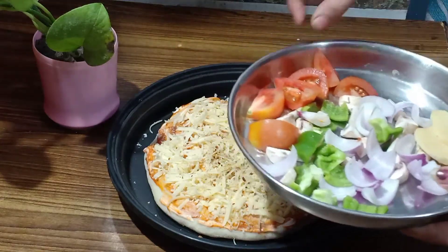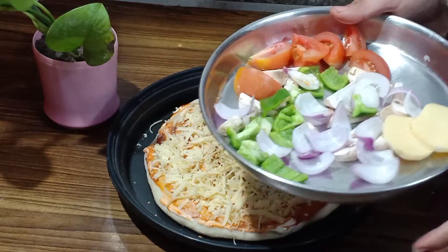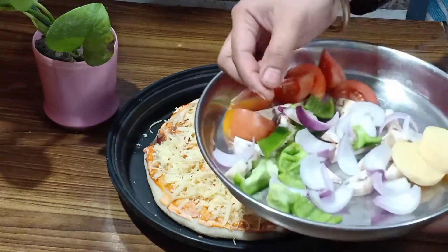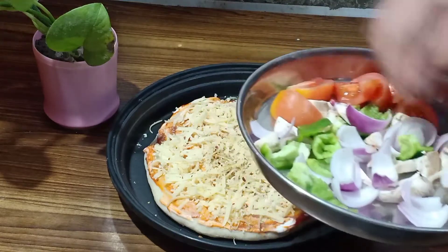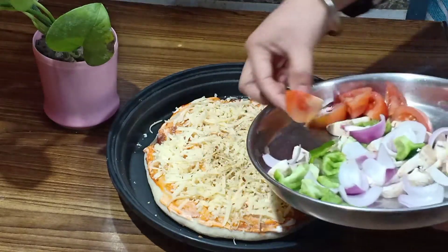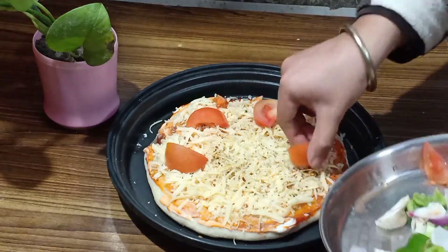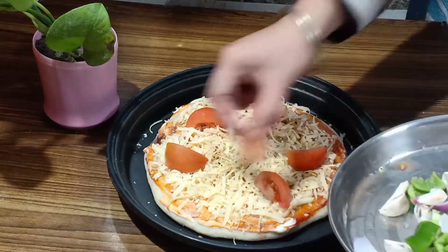Now we will add the toppings. So I have cut the veggies here — I have cut tomatoes, peas, shimla mirch, and mushrooms. So you can add the veggies according to your choice. I am going to add them like this.